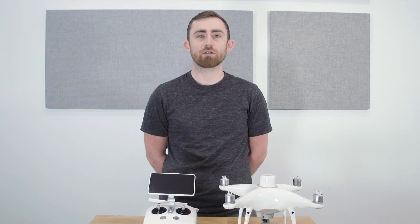Welcome to Propeller U. In this training module we'll go over how to activate your Phantom 4 RTK drone.